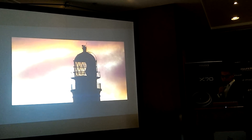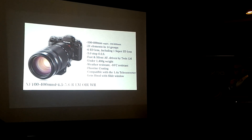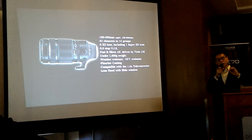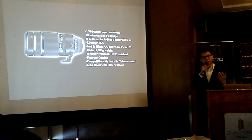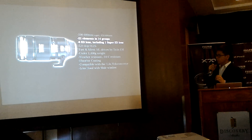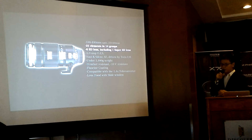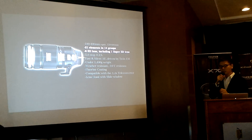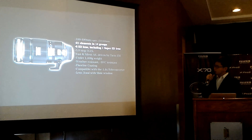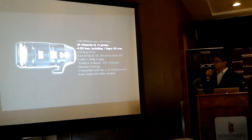Looking at the key features of the XF 100-400: first is image quality. Super telephoto lenses are prone to chromatic aberration, so we addressed this by incorporating as many as six ED (extra dispersion) lenses, including one super ED lens, to deliver images full of color and detail without false colors.